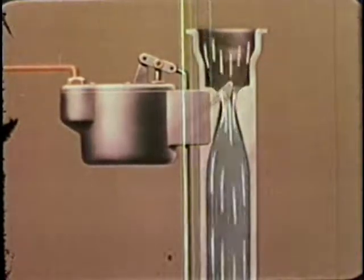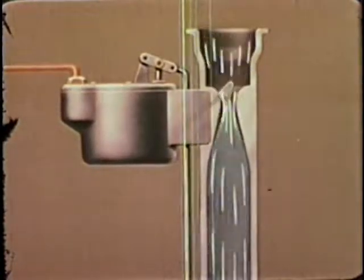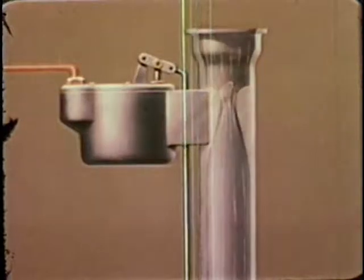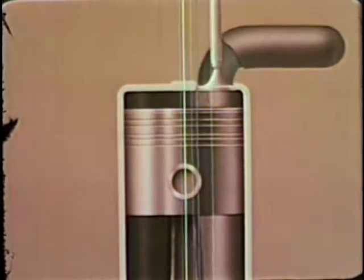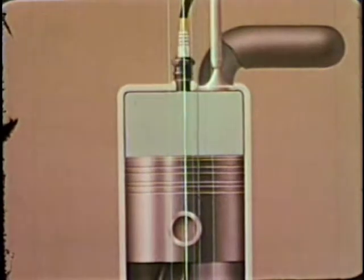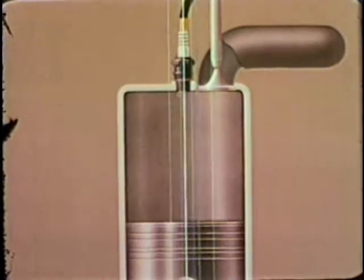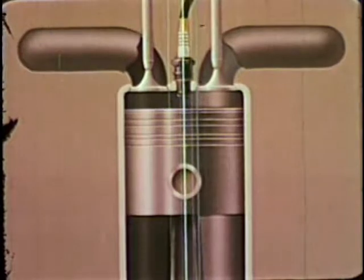It is this combustible mixture that powers the internal combustion engine. More than 10,000 gallons of air are needed to burn each single gallon of gasoline. The pipe that carries this mixture from the carburetor to the cylinder is the intake manifold. An intake valve admits the combustible mixture into the cylinder. A spark plug produces the spark that ignites the mixture, and an exhaust valve lets out the burnt gases which are carried away through the exhaust manifold.